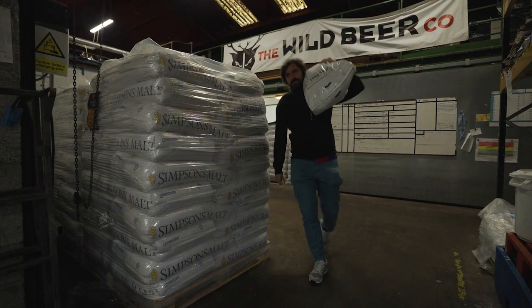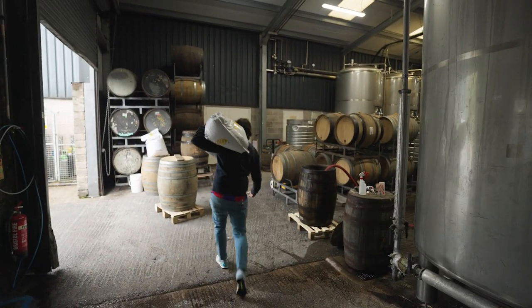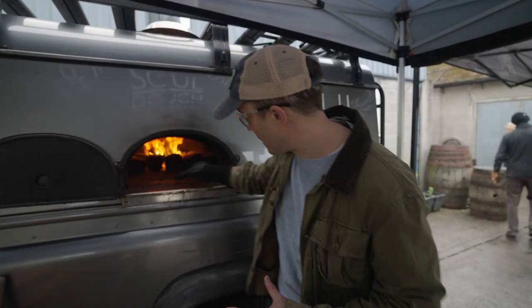We're doing a big batch of beer today, doing about 6,000 litres on the bigger kit. Our little brew is going to get blended into that big brew, so we're going to get the essence of that Somerset in there. I'm going to do what seems like a profoundly stupid thing — shove my hand in the fire and we'll see how hot the rocks are.